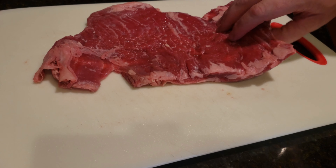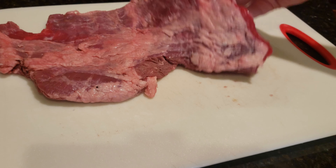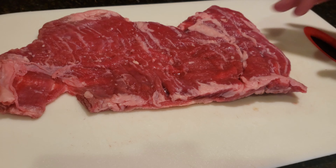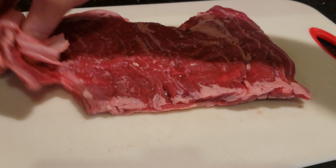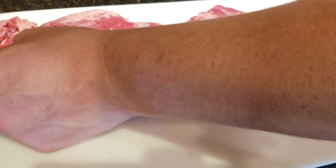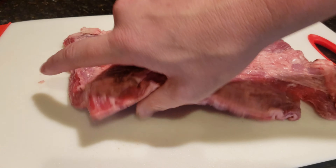So here's our skirt steak. Looks pretty good. It was about one and a half pounds. It's very thin, which is of course common with skirt steaks. And there's this part falling off here too, so you can probably just pull this off — there you go, it'll come off. And we do have some silver skin on the back, which I will leave on for this cook.